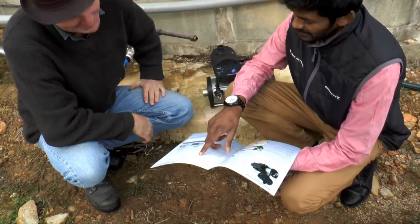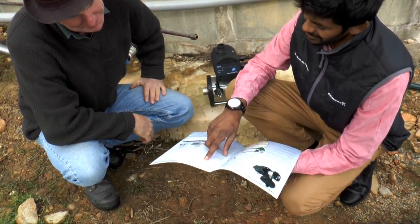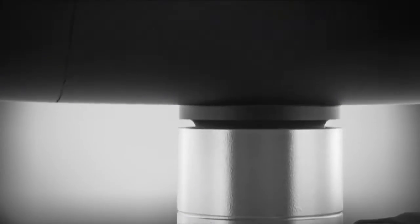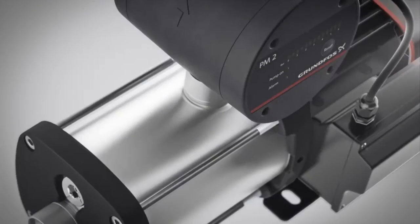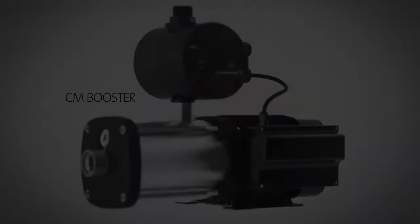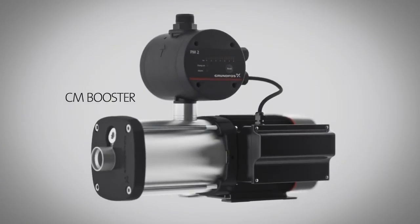As we can see here, the best pump for your requirements is the CMB 3-47. Gromfoss recommends the CMB Booster Pumps because they are extremely quiet and energy efficient. They have all wetted parts made from stainless steel to ensure the longest lifespan possible, exceeding the potable water standards AS4020.